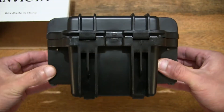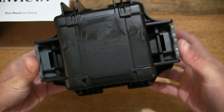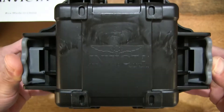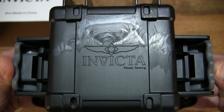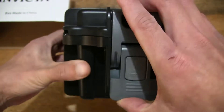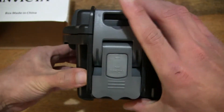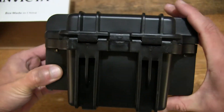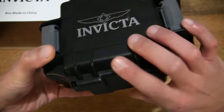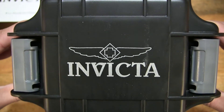Giving you a full view around this sturdy plastic watch box. Taking a look at the bottom or underside of the box — you can see there is a moulded Invicta branding at the base. And turning the box right around, showing you the latches and hinges, and of course a top-down view as well with the Invicta branding printed on the top of the lid.